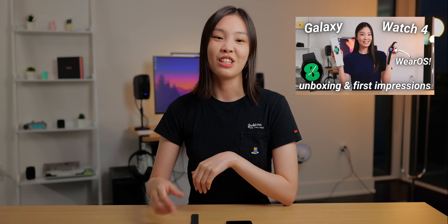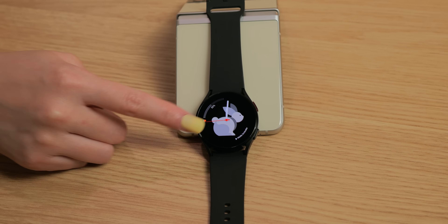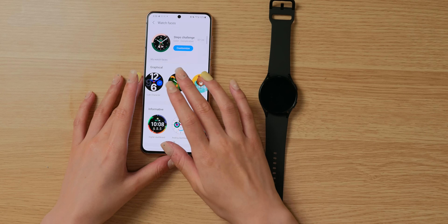Hey guys, what's up? I'm Ella and welcome to my channel. You may have recently seen me unbox the new Galaxy Watch 4. In this video, I'm going to be diving deep into the Wear OS and fully customizing this thing to my liking. If you recently got a new Galaxy Watch 4 that runs Wear OS, feel free to follow along. I really hope you'll learn some good customization tips. Let's get started.